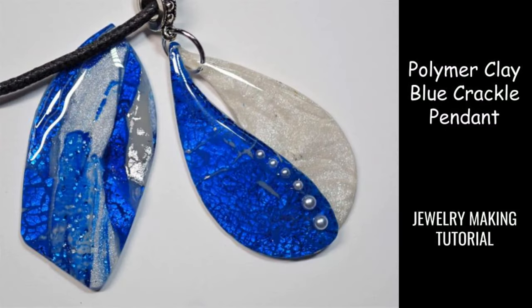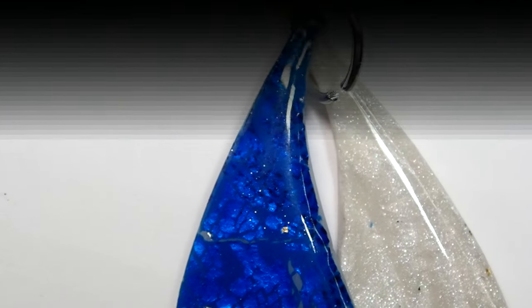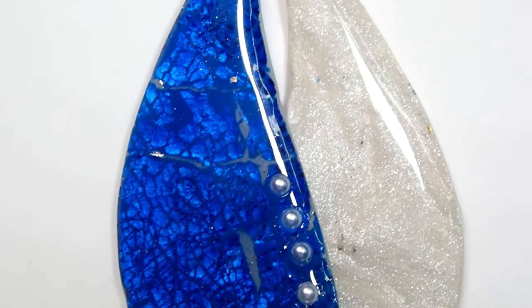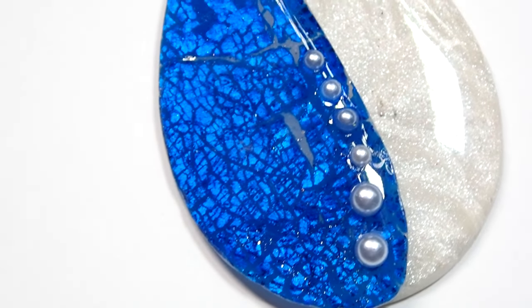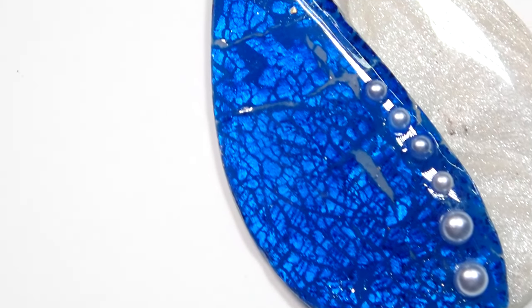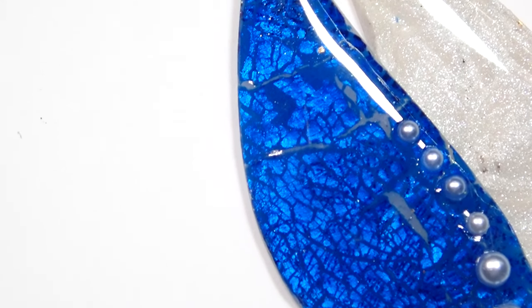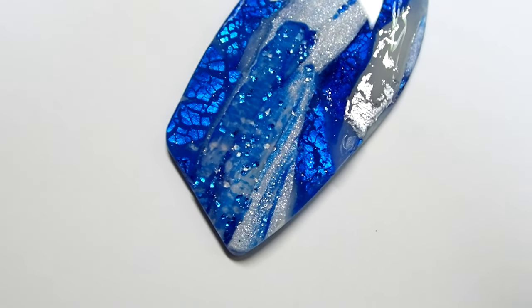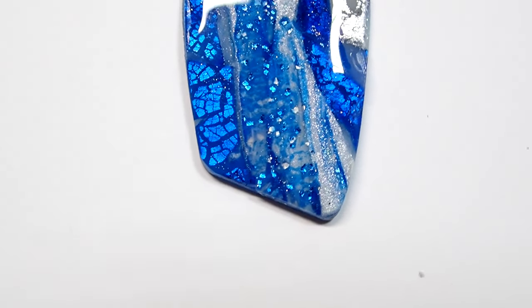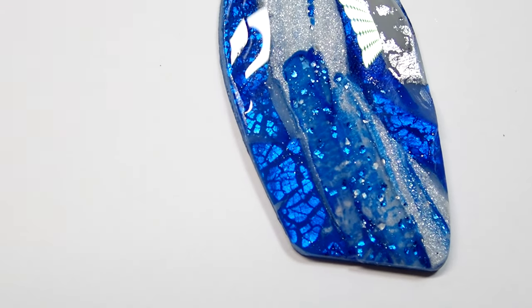Hi everyone, this is Joanna, welcome to my channel! Last week I was playing with the Cernet translucent sapphire clay among other colors, but the sapphire was coming out so beautifully I fell in love with it. I wanted to do some crackle effect last week but it didn't really work out for me, so this is my second take on it. I hope you guys will like it because the colors really came out absolutely beautiful.